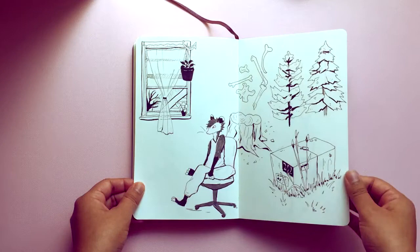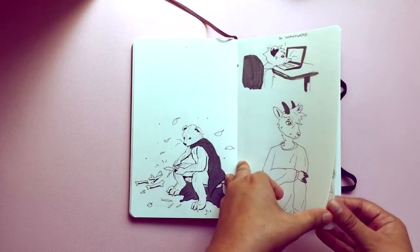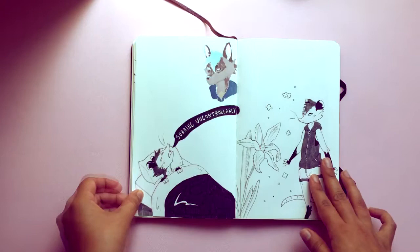Still got a ways to go, but once quarantine started there's a big gap in motivation — sobbing uncontrollably. I was pretty sick for like the first couple weeks of quarantine.